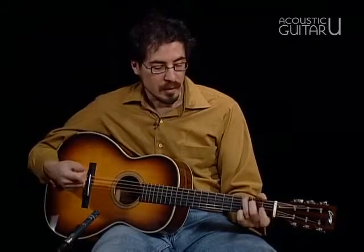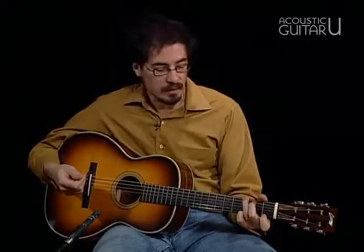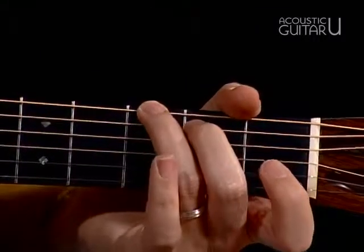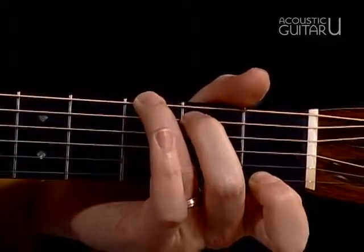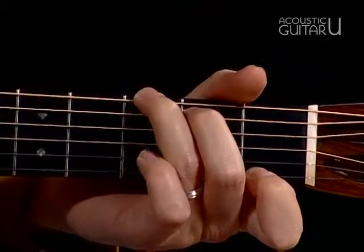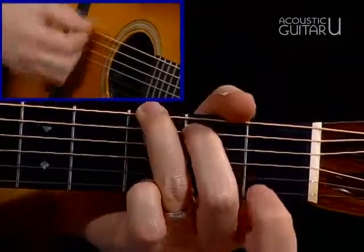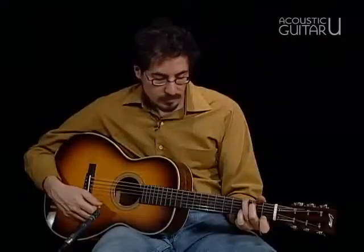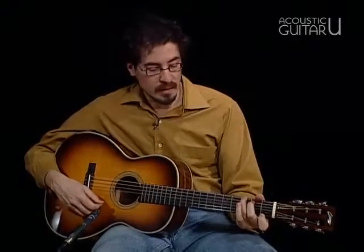But there are other kinds of G chords. In this case, this chord is called G7. If you lose your pinky and get rid of that, and put your index finger down on the first fret of the high string, we get that chord, which is called G7. Seventh chords have this kind of tangy, funky sound to them, which is really different from a major chord. So that's what a G7 sounds like.